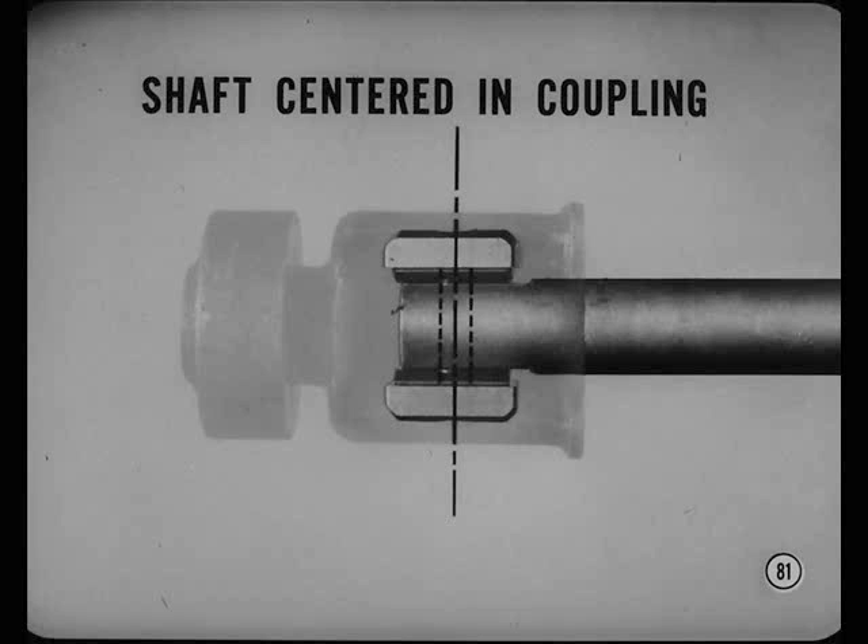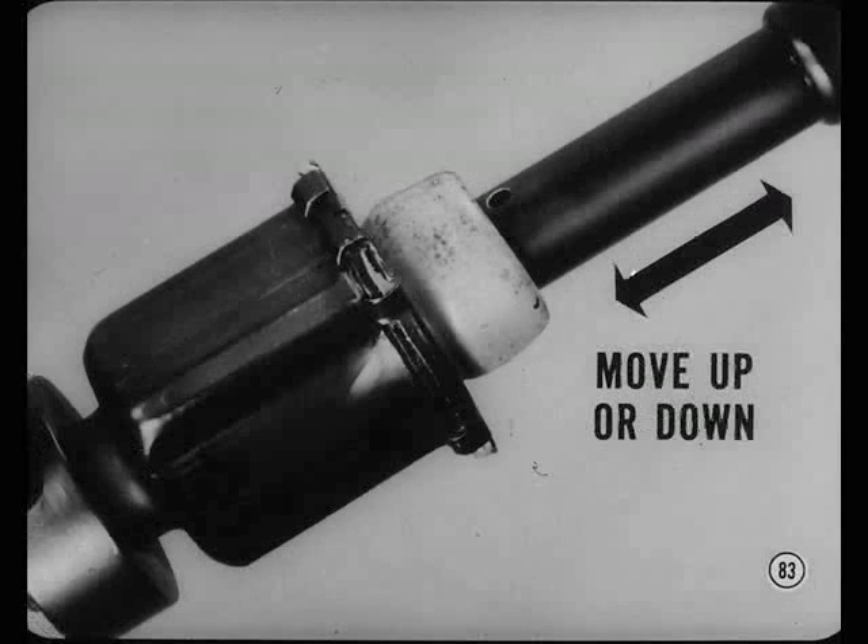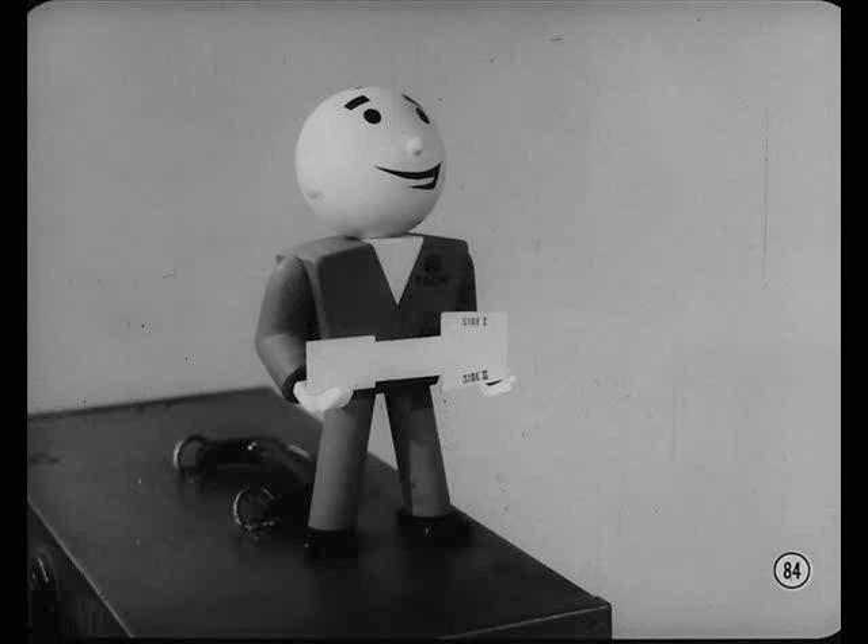To make sure the intermediate shaft is centered endwise so it won't bottom in the lower coupling, turn the steering wheel so you can see the gauge hole in the intermediate shaft — it should be just above the lower coupling boot. From the upper face of the coupling to the gauge hole should be 13/16ths of an inch. If it isn't, loosen the column enough so you can move it up or down as necessary to get that 13/16ths dimension between the gauge hole and the lower coupling. Be sure to use the template and recheck the intermediate shaft angularity any time you loosen the column assembly.